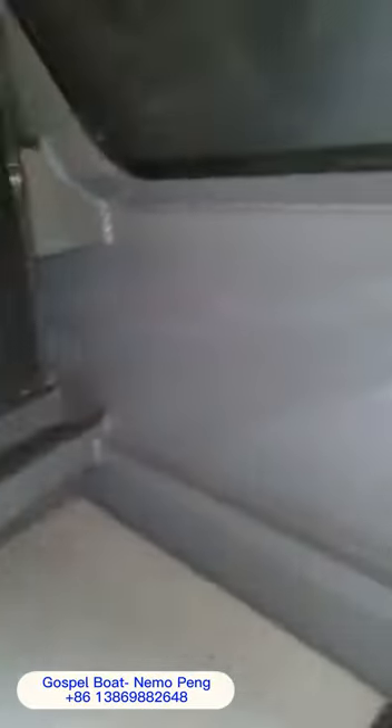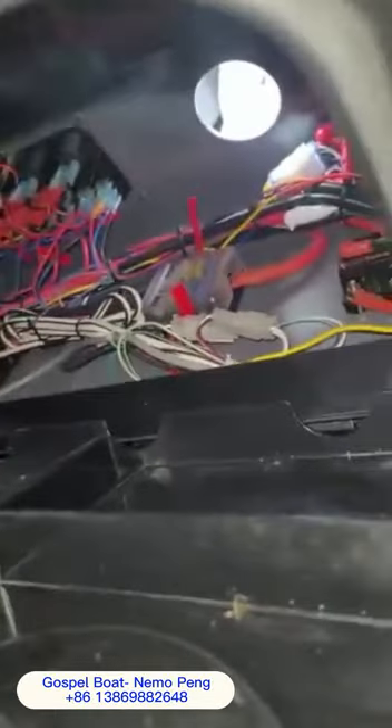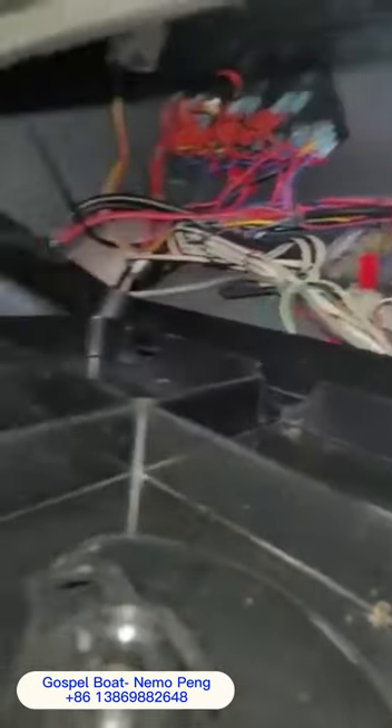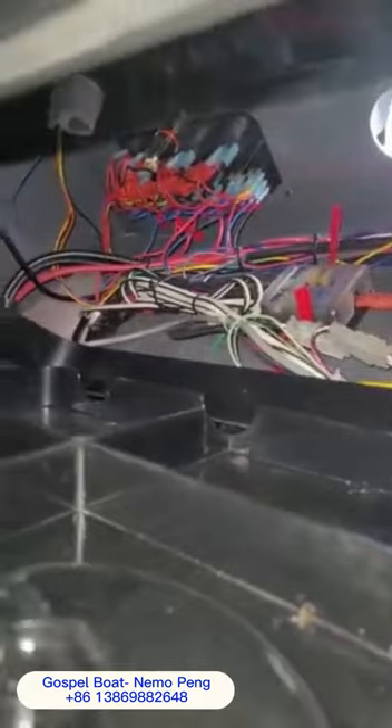We'll go through some wiring here. I did just put a TV in, and maybe I shouldn't have put it there, because now I don't know if I can open this. Right, there we go. Everything in there is individually fused. I've had an electrician look over this, and he was extremely happy with the way this has been wired up.